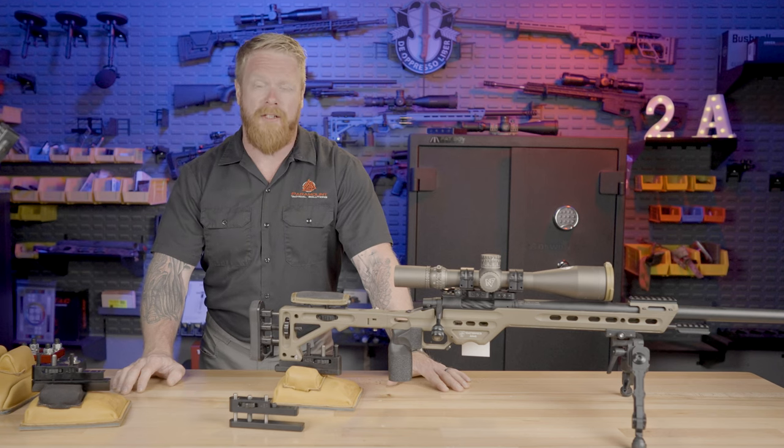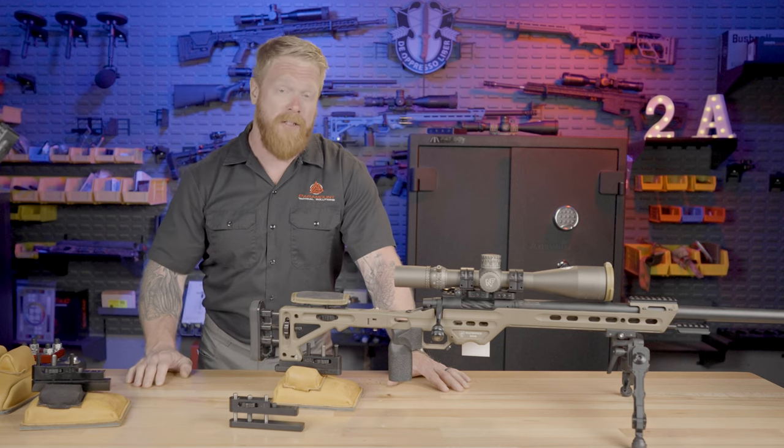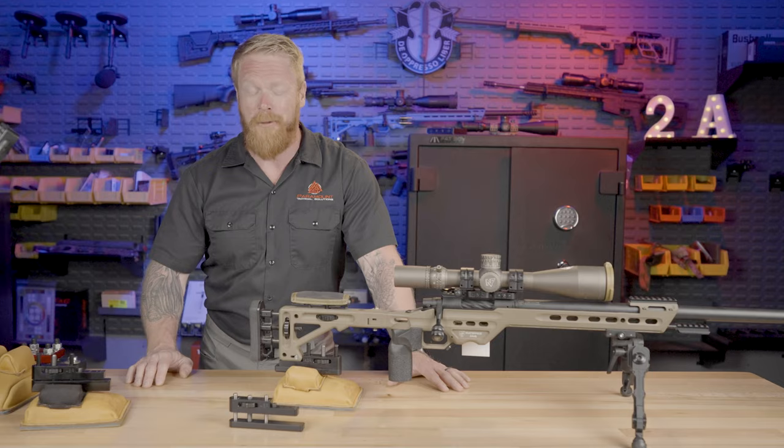Hey folks, Gary here with Paramount, your source for guns, gear, training, and tactics, all brought to you by real world experience. In today's video, we're going to be talking about one of the most useful rifle accessories I've seen in a really long time. So let's get into it.